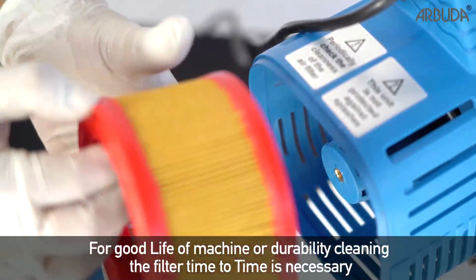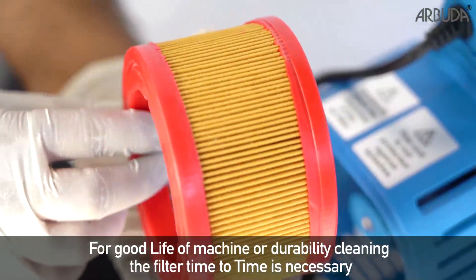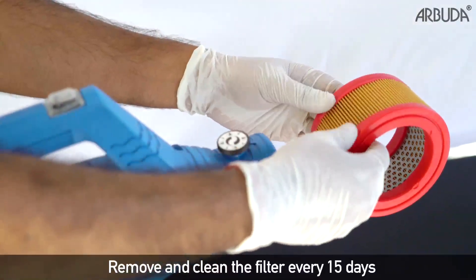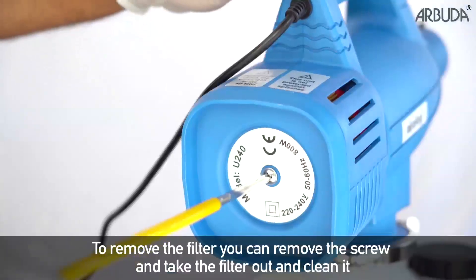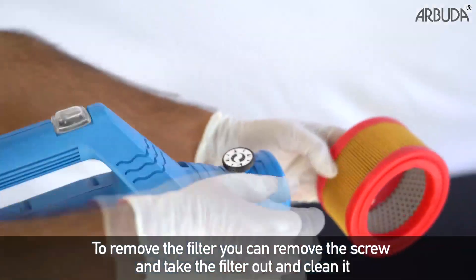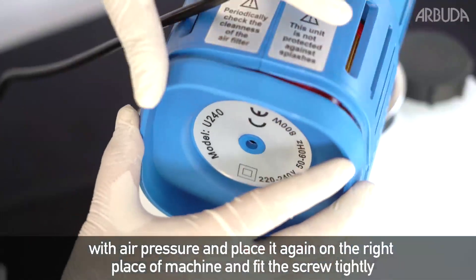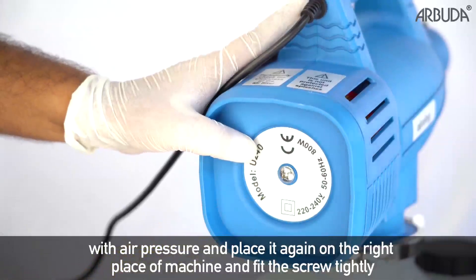For good life of the machine and durability, cleaning the filter from time to time is necessary. Remove and clean the filter every 15 days. To remove the filter, unscrew it, take the filter out, clean it with air pressure, place it back in the right position, and fit the screw tightly.